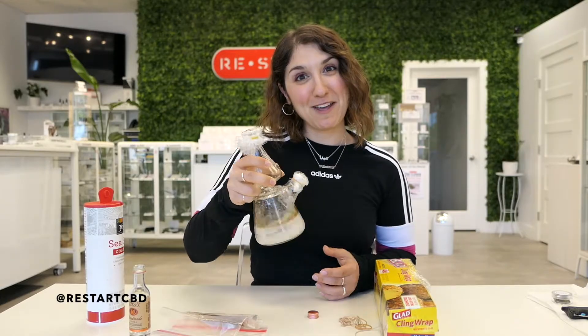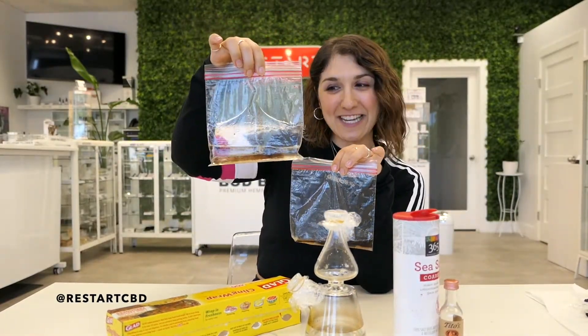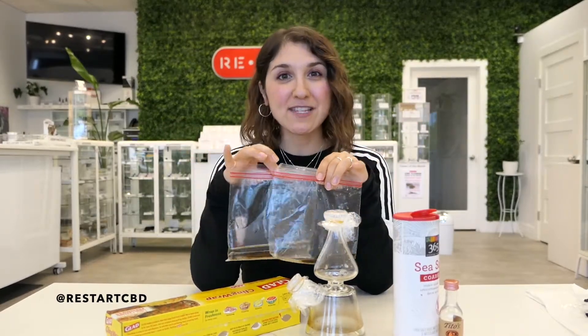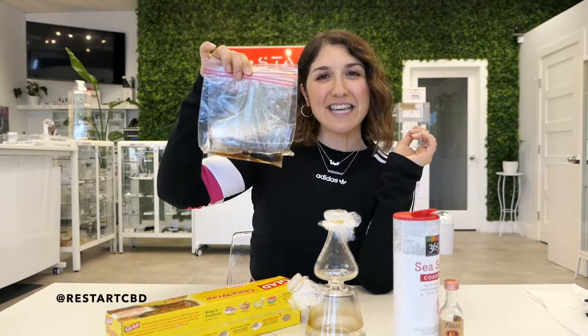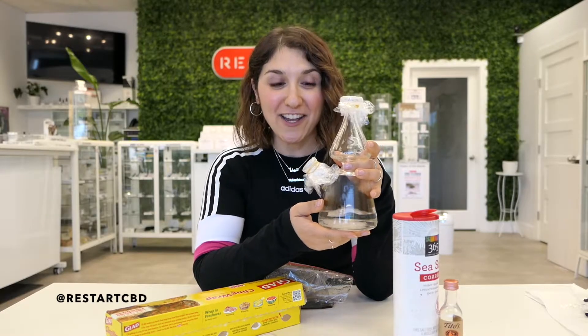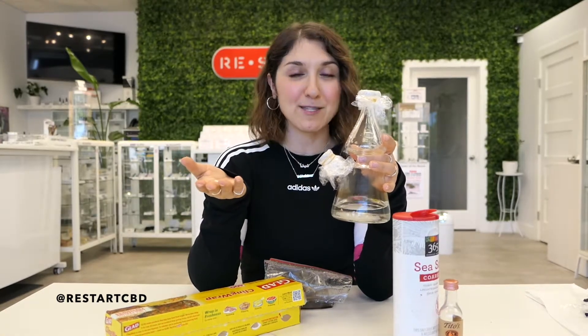Checking back in — it's been about 10 minutes and I have to admit the Tito's vodka is doing its job. One thing to keep in mind: vodka is a lower proof compared to rubbing alcohol, which is why it might not be breaking down resin as fast as you'd expect. But that's the whole point of this video — to give you alternatives in case you can't find rubbing alcohol and your piece is dirty. It's safe to say that Tito's, or any high-proof alcohol, can get the job done. Also worth noting: I have not cleaned this piece since I got it. The more frequently you use your pieces without cleaning them, the harder that resin is going to be to remove over the long term, so let's all practice good cleaning habits.